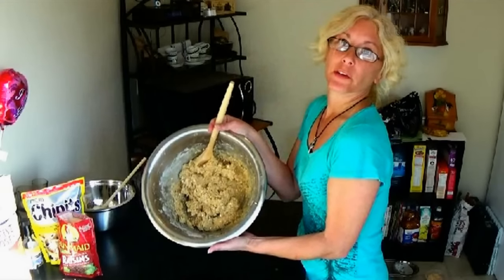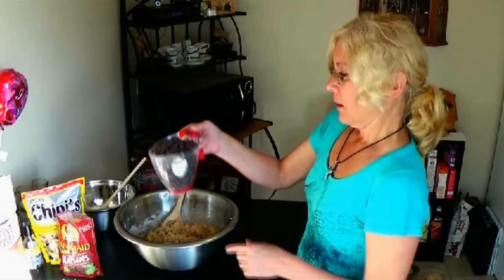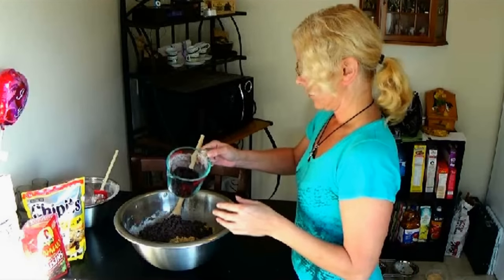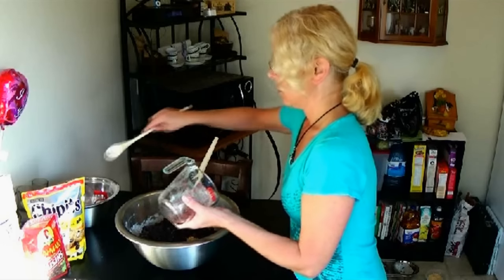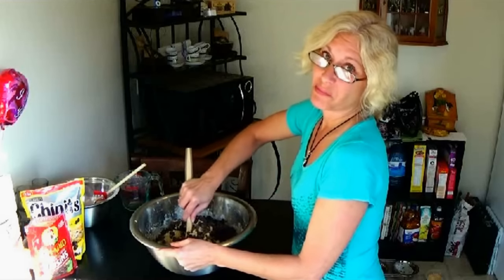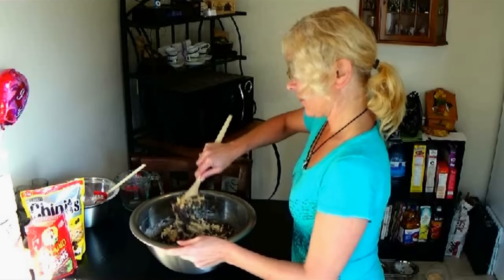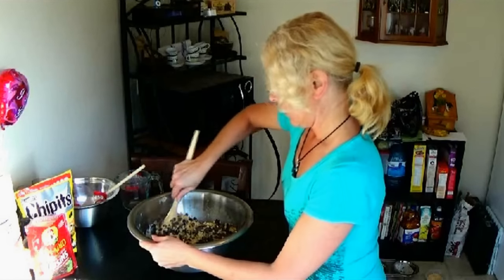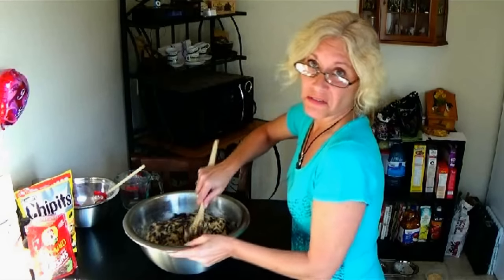Now the batter is at the right consistency. We're going to add one cup of raisins. I like them nice and juicy — the best raisins I've found are Sun-Maid, they're always so nice and juicy and moist. Please make sure they're nice and moist; if not, your cookies just won't taste the same. For the chocolate chips, semi-sweet works great — you can use mini morsels, dark chocolate ones, or whatever kind of chocolate chips you prefer.